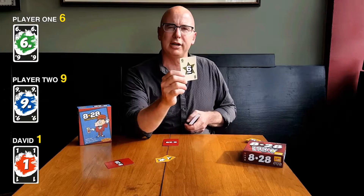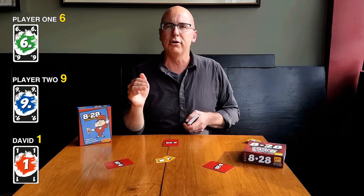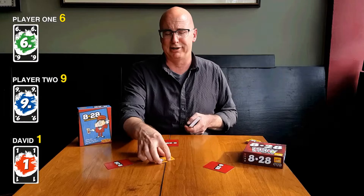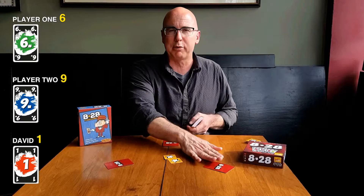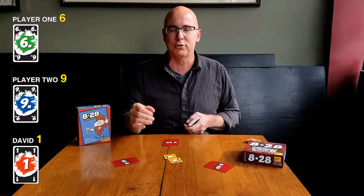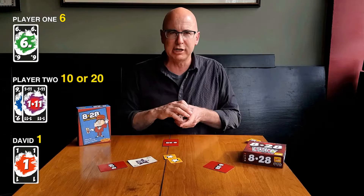Player one here has a six; they're probably not going to take a card. The way this is going to work is you're trying to get the closest to eight or 28 without going over. It's a combination of your face-down card and any face-up cards. Player one has a pretty good chance of winning the eight pot right now, but it would just be one chip — which is very unlikely — so they're probably going to pass. Player two has a nine; they cannot win the eight pot. They have to go for 28 since they are over eight. The second that you're over eight, you have to go. So player two would likely take a card, and they are dealt a 111.